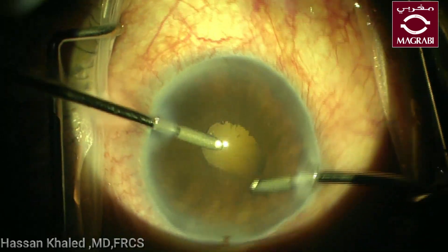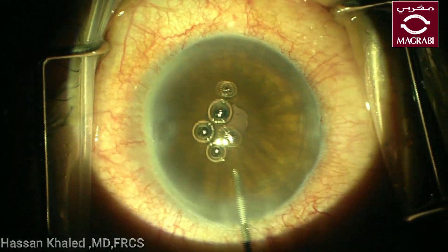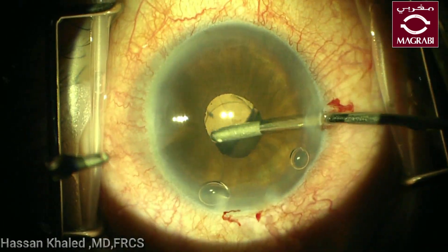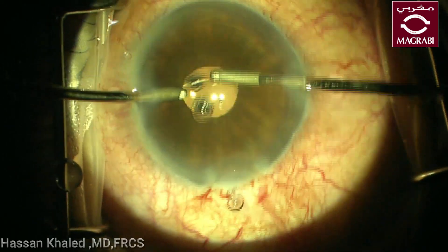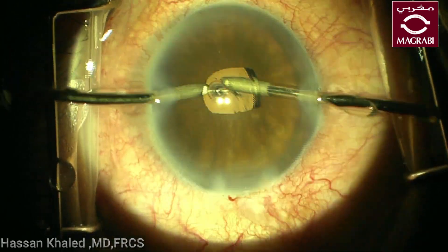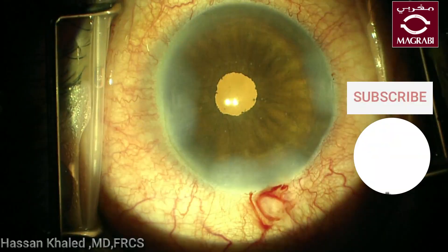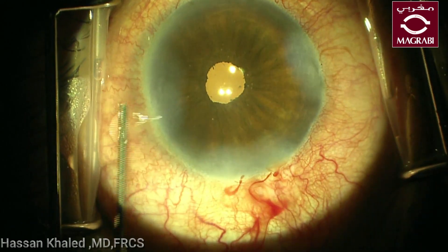Now you can inject a cohesive OVD and implant a single-piece hydrophobic IOL inside the capsular bag, then remove the viscoelastic from the anterior chamber and also behind the IOL. You can see here also the surgery went smoothly and it was perfect by the end of the surgery. The pupil is rounded and not irregular. Finally, doing stromal hydration — thank you for watching this video.